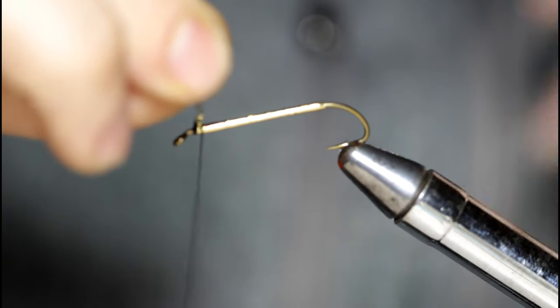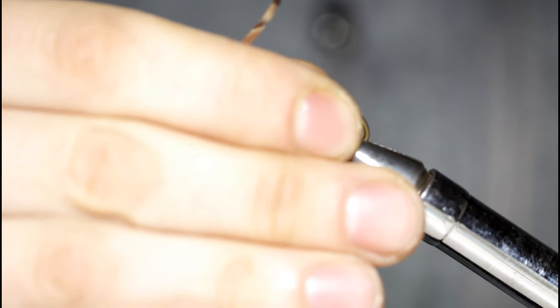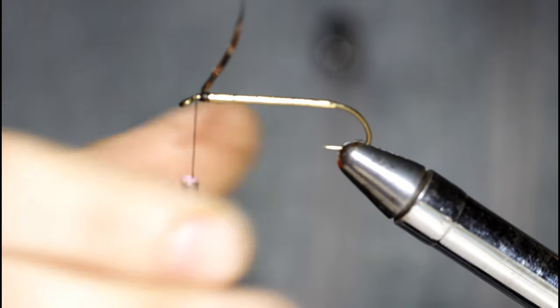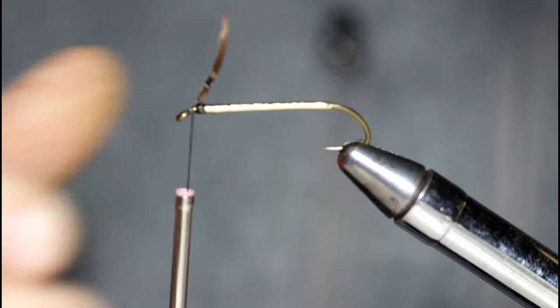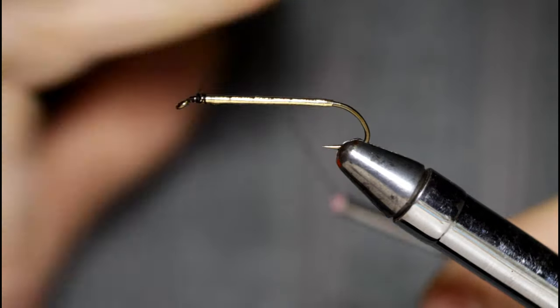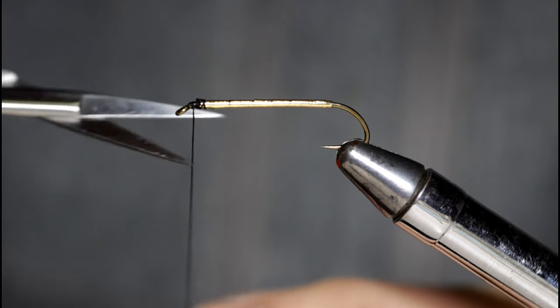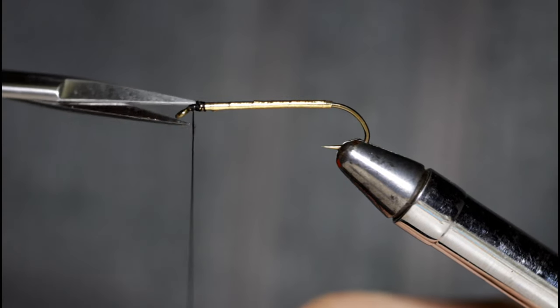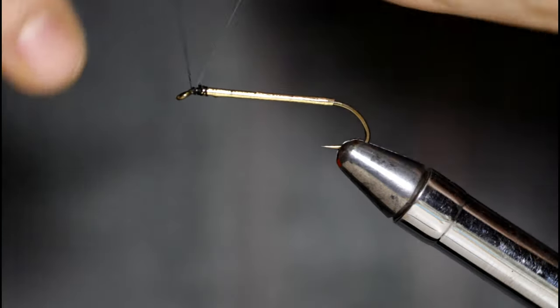I'm going to adjust my hook here — it fell down a little bit. Snip off that tag end and throw a half hitch in, because I'm going to cut this thread off. Now that I'm going to start adding the wing material, I'm going to come in with a smaller thread — 70 denier, black. Cut this tag end off here.